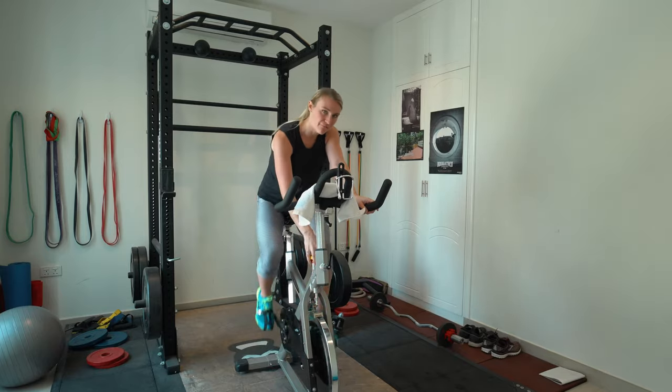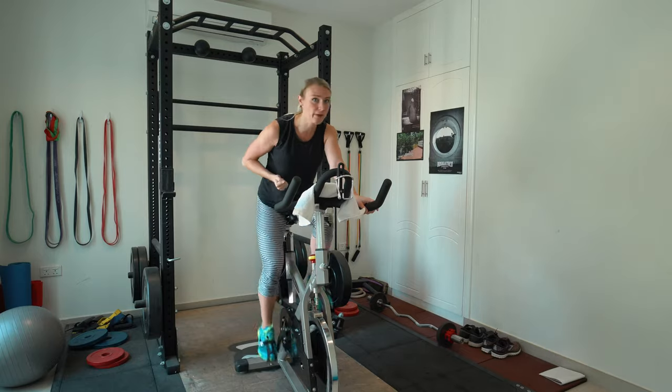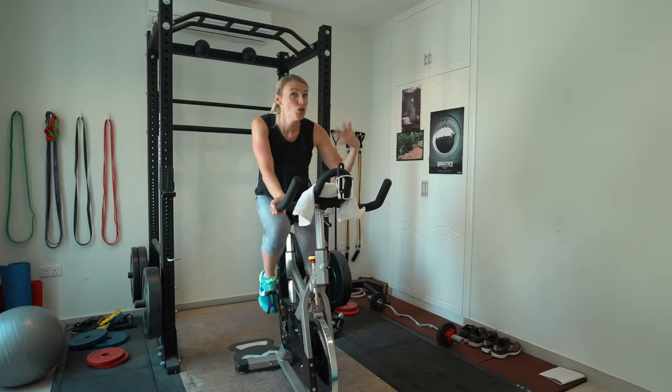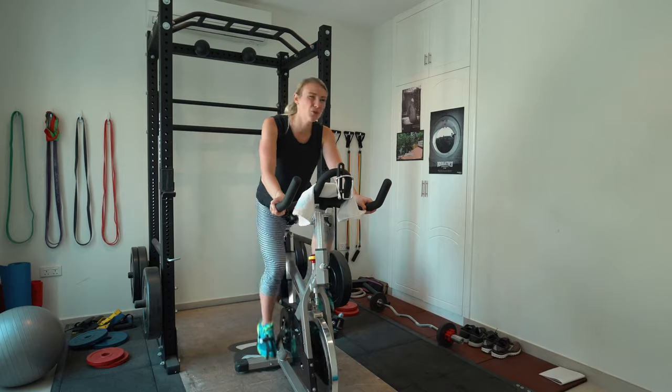Right now on the spin bike I'm about at a five. If you're on a treadmill or rowing machine, you are just warming up — kind of slow at first, resistance is not very high. Feet are flat, we're pushing and pulling, core is tight, head is up, shoulders down away from your ears. We've got another minute and 30 seconds. This could be a beginner workout — you're pushing yourself, you are doing your workout.